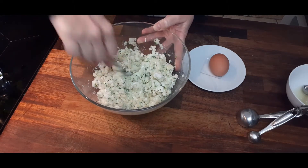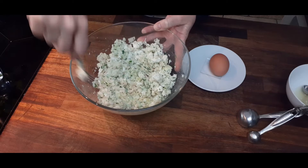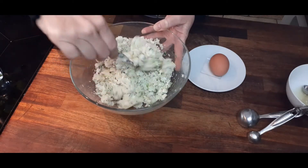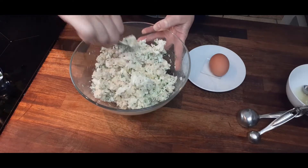You can put broccoli, you can put carrots — you can put any mashed veg in with this and just replace some of the potato with the mashed veg.